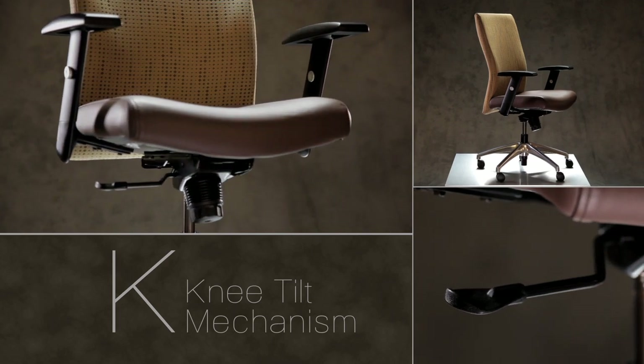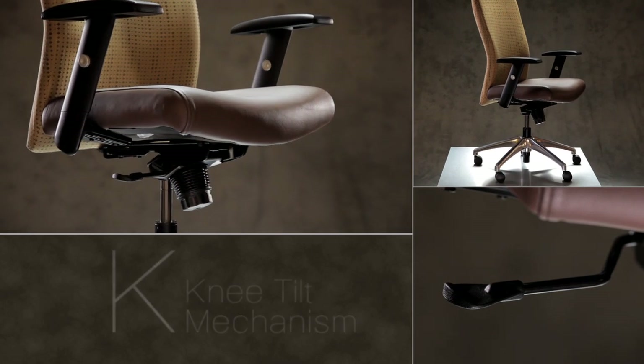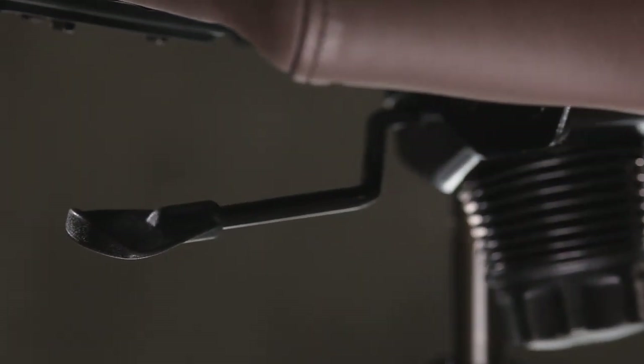You may now sit in the chair, so together we can begin demonstrating how to use this paddle. Looking at the right side of the chair, you'll see one paddle, which will operate two adjustments.